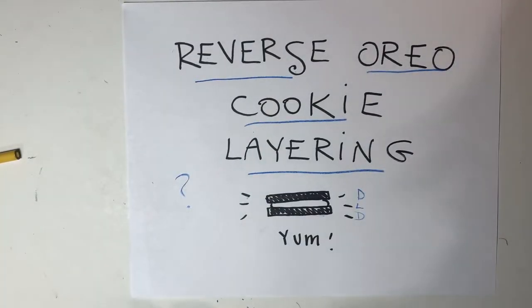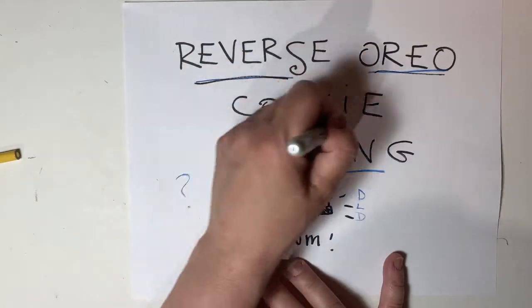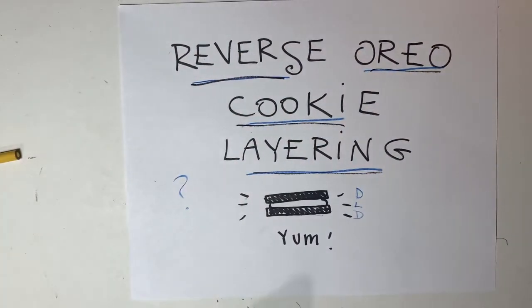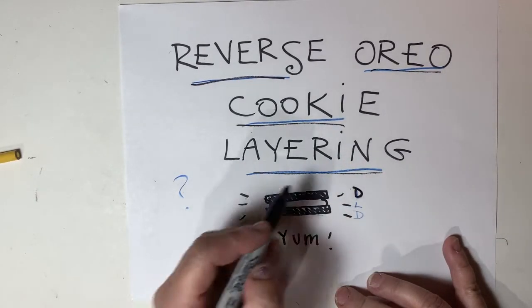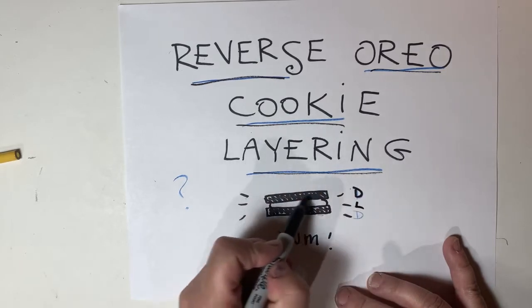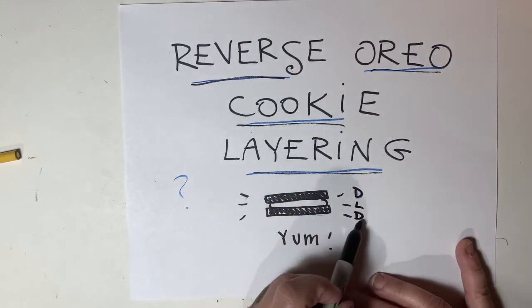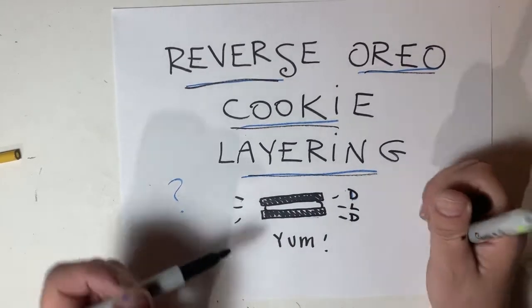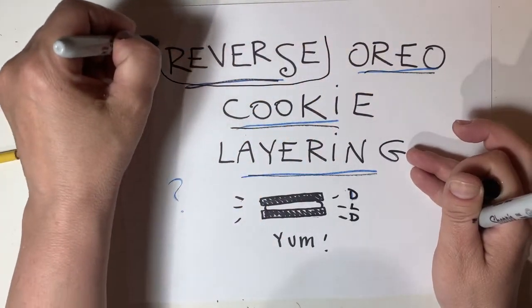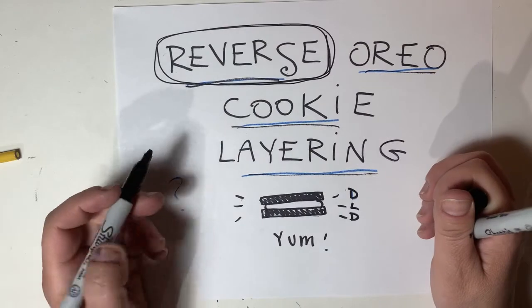So a long time ago I was taught this technique called reverse Oreo cookie layering. We know that an Oreo cookie starts with a dark outside cookie, an inside light filling, and then a dark outside cookie again. What does it mean to be a reverse Oreo cookie layering technique?